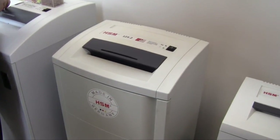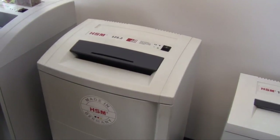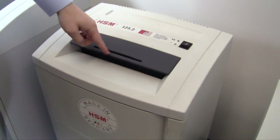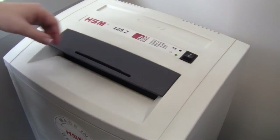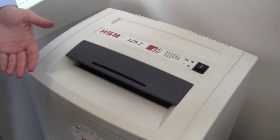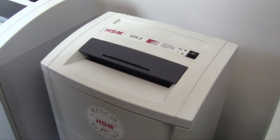I'll start very simply by just shredding some paper — it'll give you an idea of how the machine works. There's a photo eye in the center; once that's broken, it automatically starts working. You've also got a guard right here, where if you're shredding CDs or DVDs, it's going to stop any spit back.